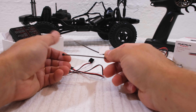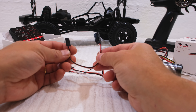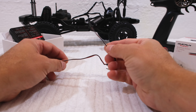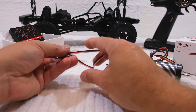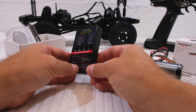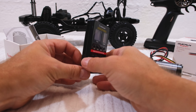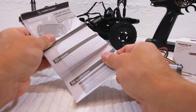A few cable ties are also included, and a servo extension cable. This cable is to connect the programming card to the ESC. And here is the programming card to set all the parameters. Of course, an operation manual is also included.